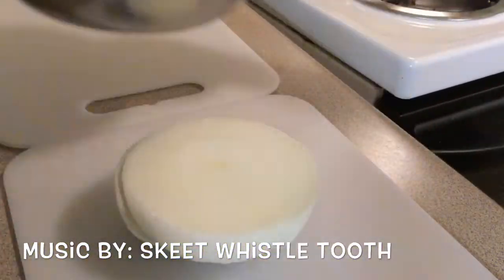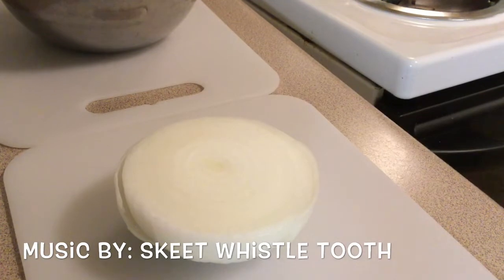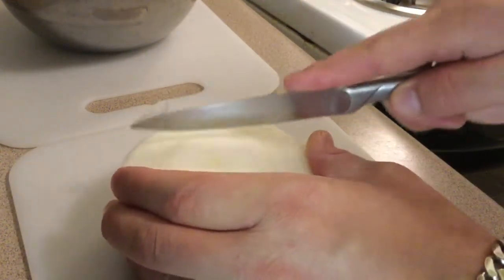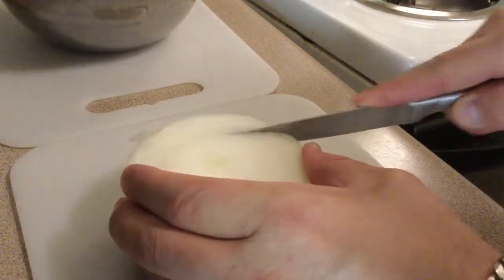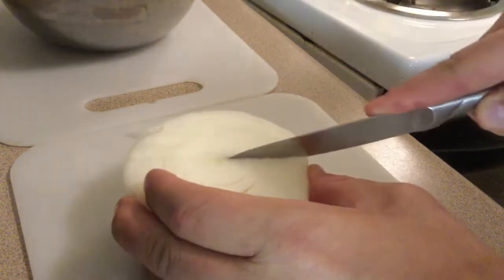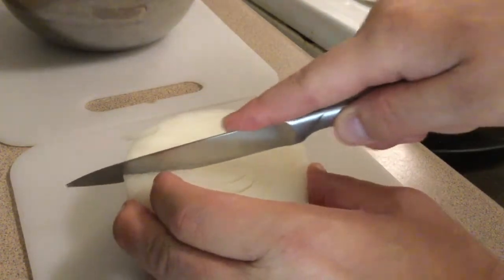Grated up our provolone from the deli, because I couldn't find a big enough chunk in the store. So if you have no knife skills, this is how you're going to want to cut it up — you're just going to go with a criss-cross pattern.